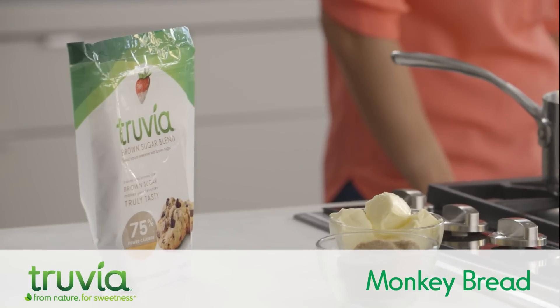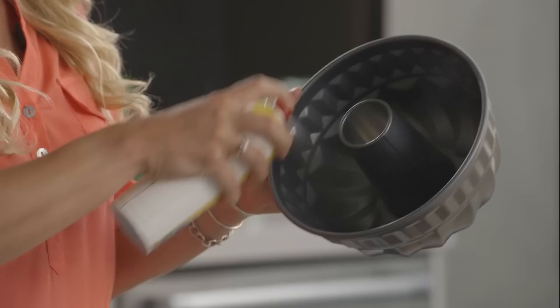We're gonna make monkey bread, but with half the sugar. Preheat your oven and make sure your pan is greased.